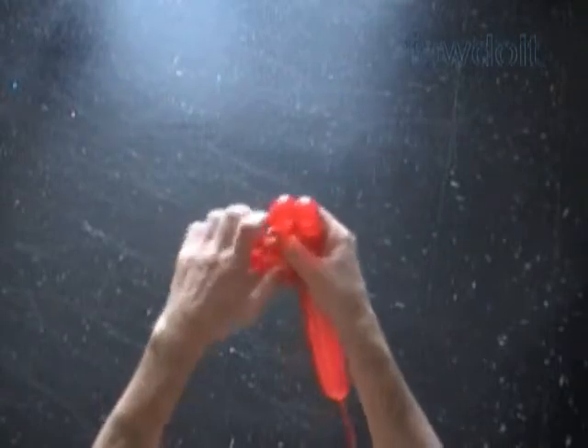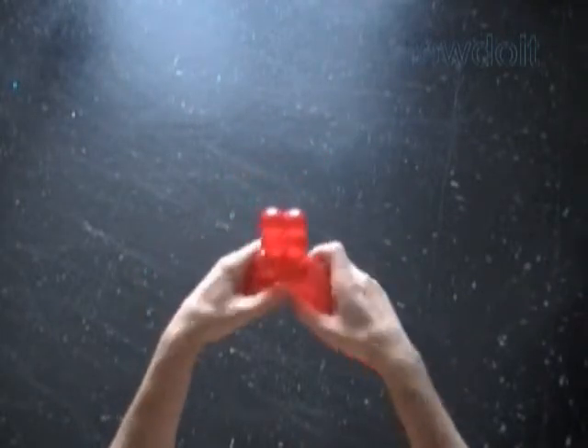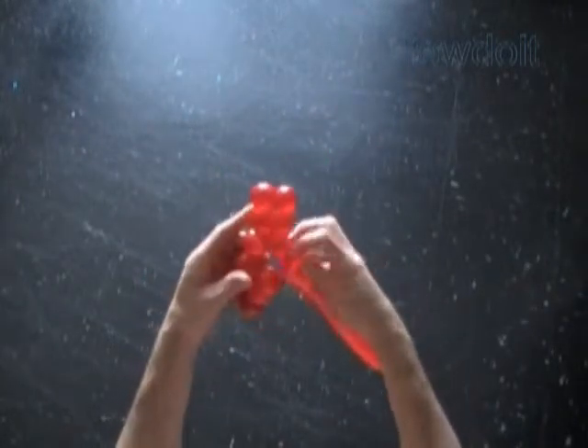Here we have to lock both ends of the chain of the last 4 bubbles in one lock twist. Then we have to twist the 12th bubble and lock both ends of the chain of the first 12 bubbles in one lock twist.